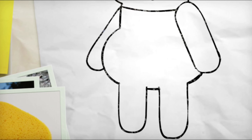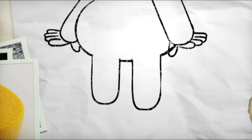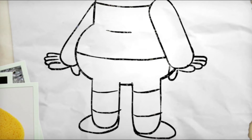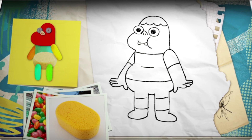Draw in some little sausage fingers, and then the thumb pointing slightly away. And some little shoes for his feet. Now we draw in two sock lines. Leaving a little gap around the knees, we put two more lines in across the thigh for the leg of his shorts. One big one across his waist, and a smaller one at the top of his pot belly. A couple of sleeves, and there you have Clarence.